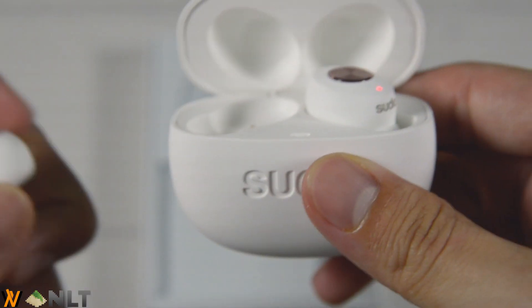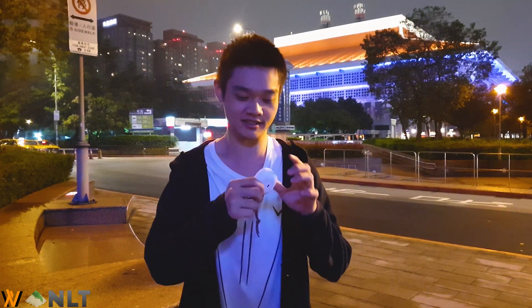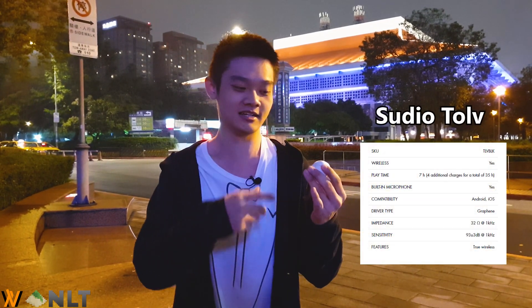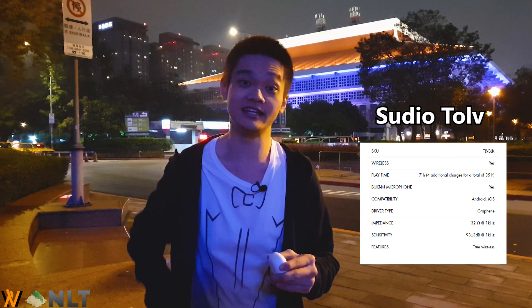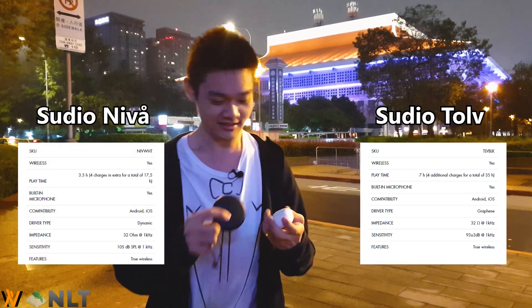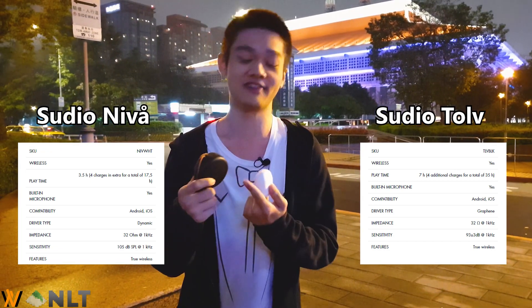The next big question when it comes to wireless audio is of course battery life. Studio claims the Toll comes with seven hours of playback non-stop, and through my personal testing, it can indeed last for seven hours. Studio also claims that the cradle can charge the earbuds four more times. That is about the same claim as the Studio Nivo, but in their spec sheet, the Studio Nivo can last for 3.5 hours on one playback non-stop and also charge four times — whereas this thing can last for seven hours per playback non-stop and also charge four full times.